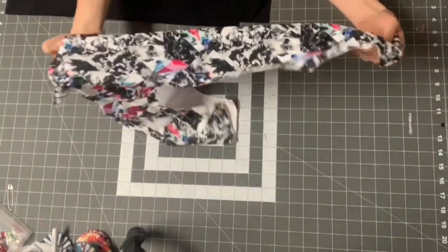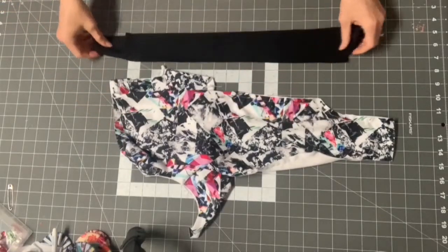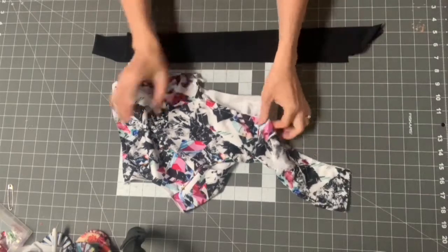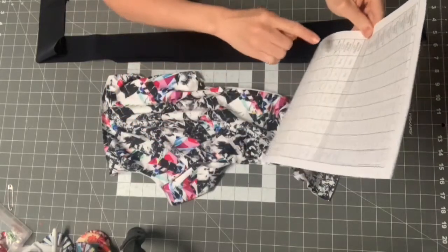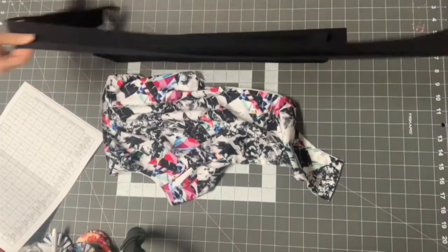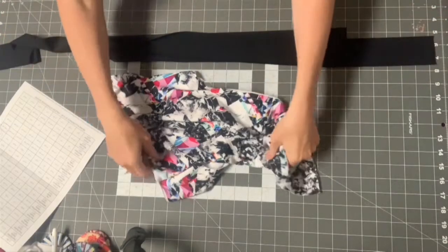Now that I've basted, I can treat this as just one layer. Now I'm going to work on the side ruffle — this is View A only, a ruffle that goes all along the side edge. Print out your cutting chart and find either the wide side ruffle or narrow side ruffle. I chose the wide one for View A. You'll have one really long piece cut out, and we're going to gather it.